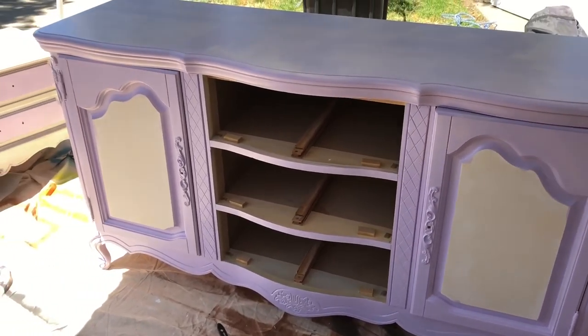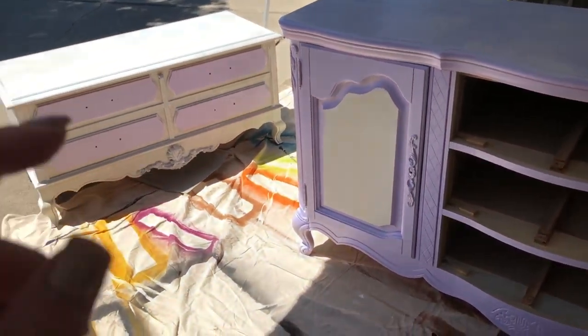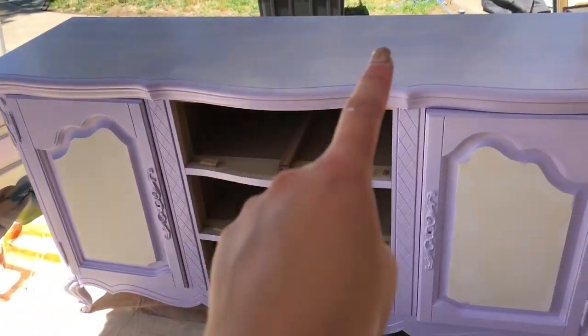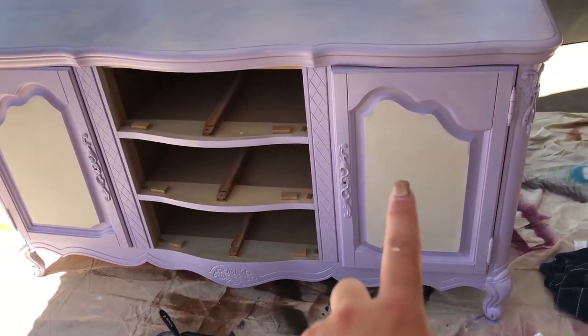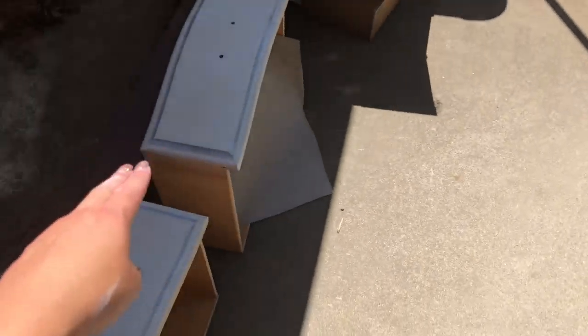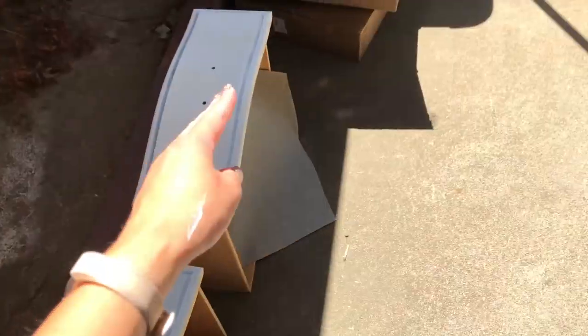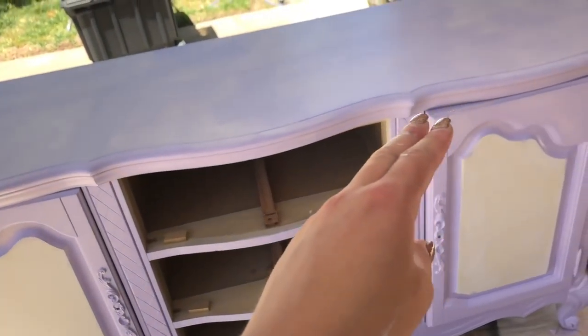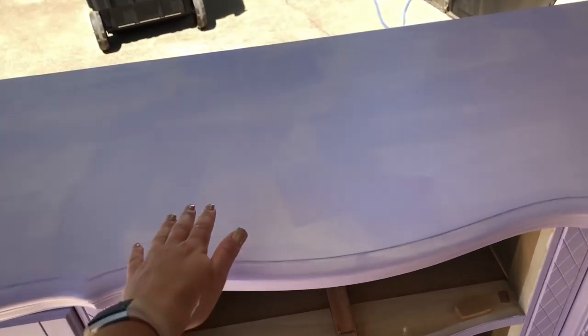All right, so I'm done with the first coat of the dark purple. I hit those drawers with the dark purple, and then I hit the outside of this piece. I left the inside because we're going to do those in lighter purple, and I left some drawers over there — those will also be lighter purple. So I'm doing all the dark purple parts first. You can see it's kind of blotchy, so once this is dry I'm going to go over it with a second coat.